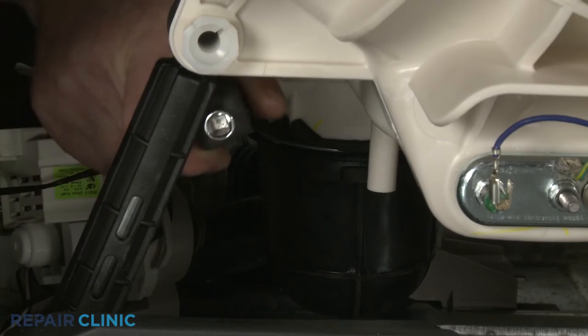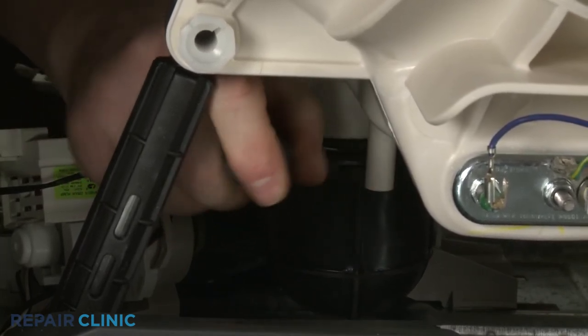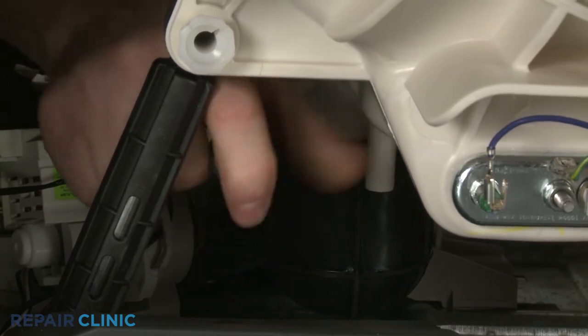Using a 7-millimeter socket or nut driver, unthread the screw to loosen the wire clamp to release the coin trap hose from the outer tub.